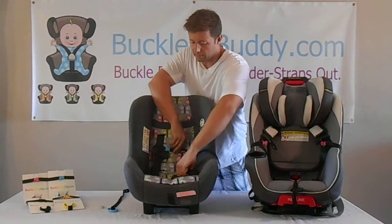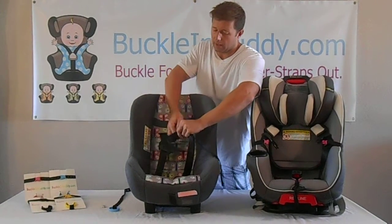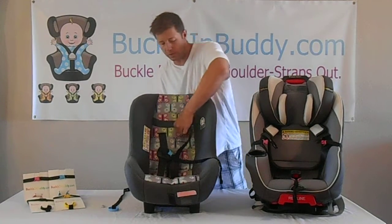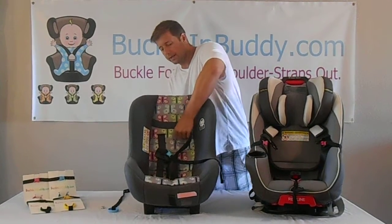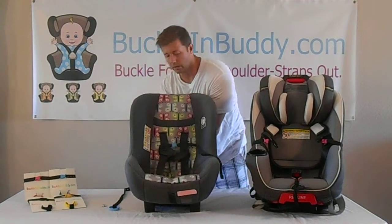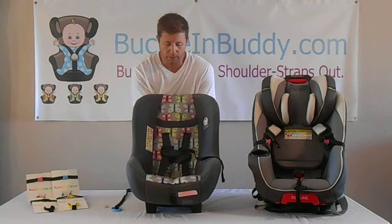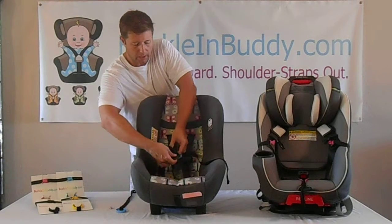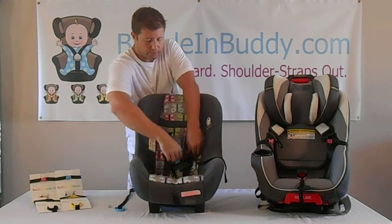Do that with each side, and you're going to want to leave the clip of the Buckle and Buddy attached, which will help you get the right tension when installing it the first time. Also make sure that the five point harness system chest clip is brought through the loops of material as well.